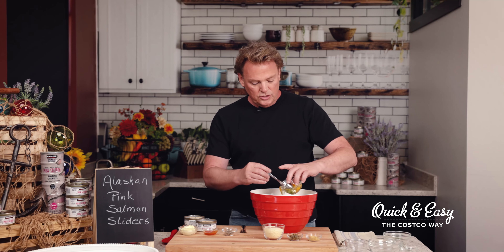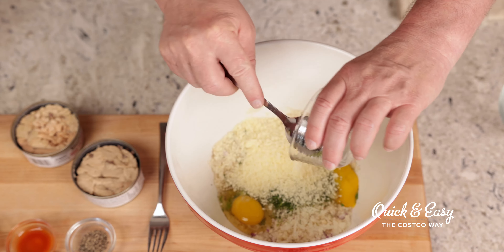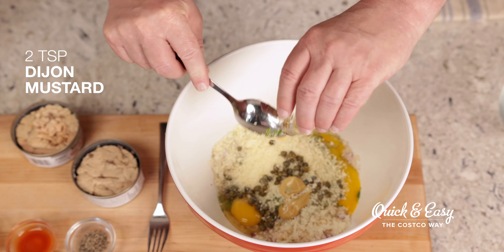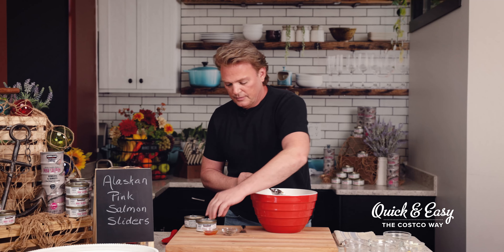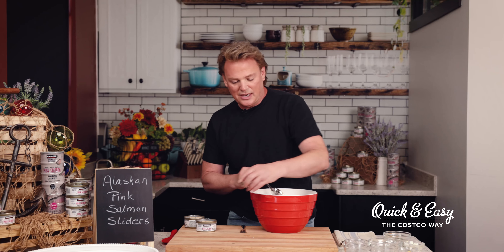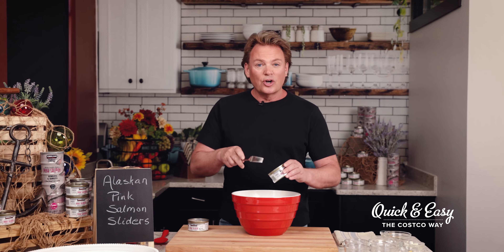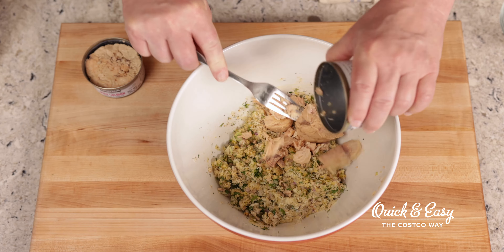Once I've done that, we'll add in our chopped green onion, wonderful dill, Italian parsley, two eggs, Parmesan cheese, and fabulous capers. These always elevate the flavor, along with our Dijon mustard, mayonnaise, Tabasco sauce — that adds just a little bit of heat — a little bit of ground pepper, and then we'll give that a couple stirs.